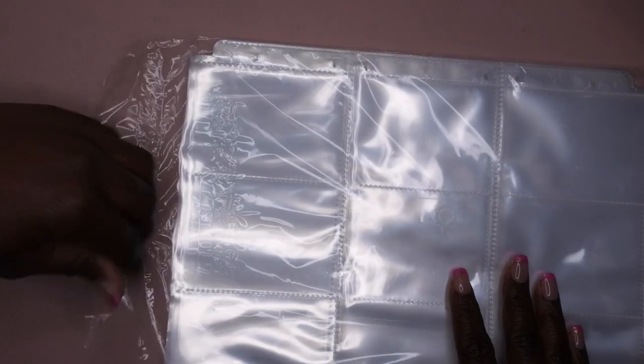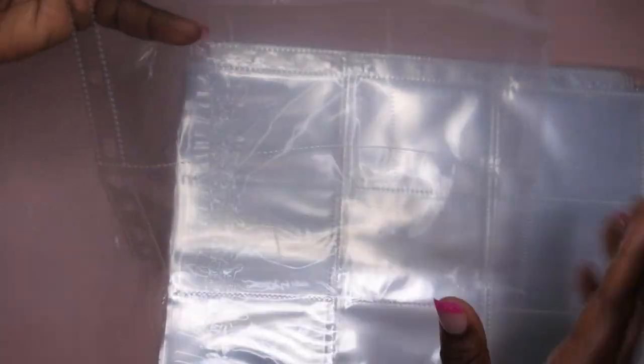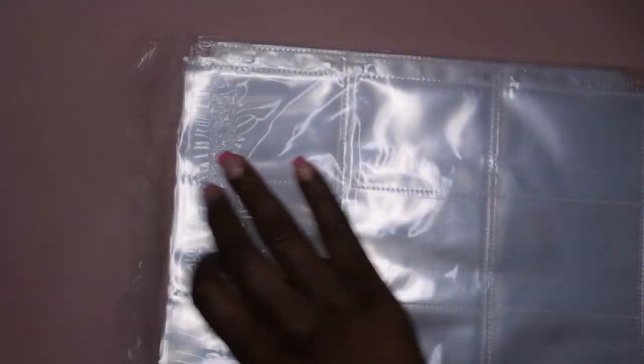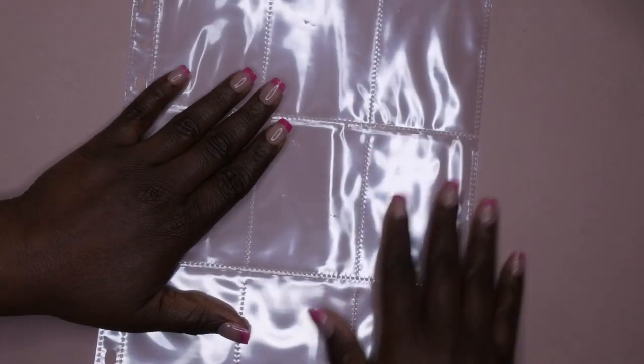I'm going to take one of them out and show you guys. It has three, six, nine slots on it. I like it because I'll be able to fit all of the stickers — nine of the stickers on one side, nine on the other — so 18 on this one sheet. I like it because I'll be able to see everything at a glance.